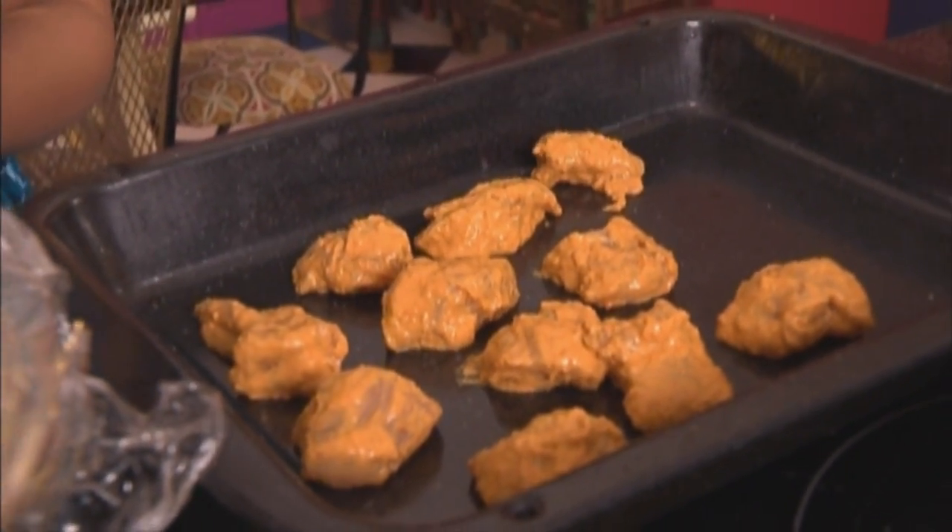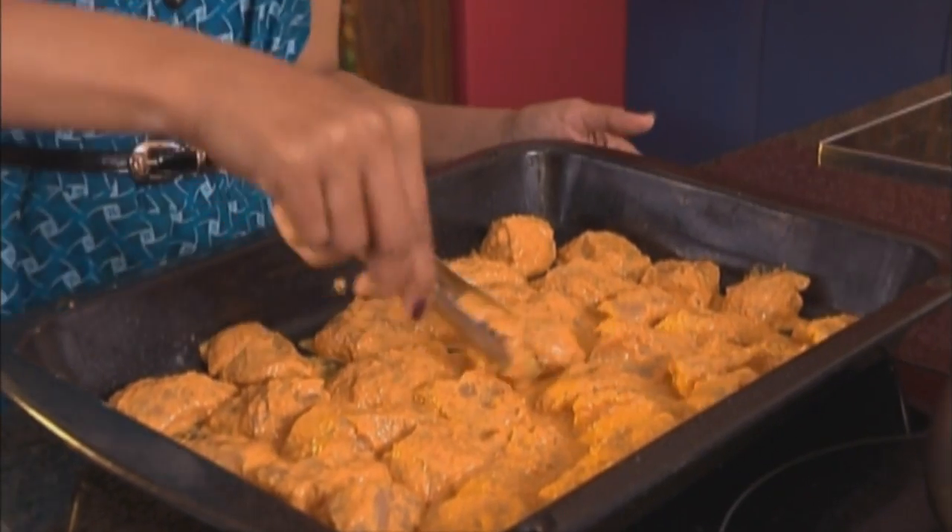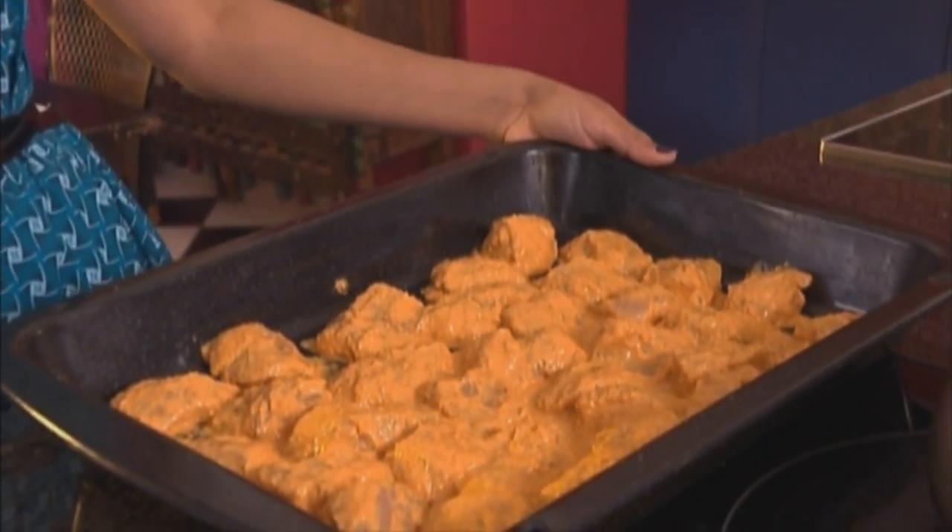These have been marinating now for about three hours, so just lift them out of the marinade and pop them onto a roasting pan. Bake these at 200 degrees Celsius for about 10 to 12 minutes. Also remember, slice up those chicken pieces quite chunky and across the grain of the meat as well. Last piece going in — let's get it into the oven.